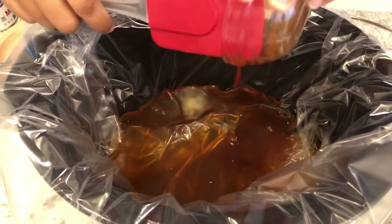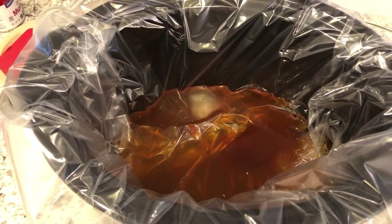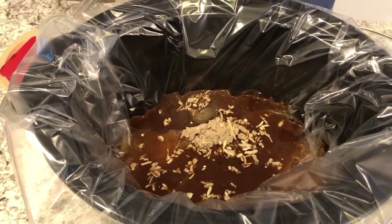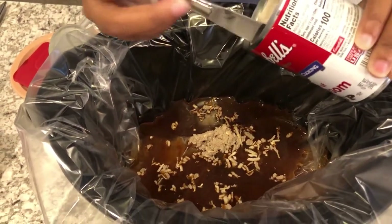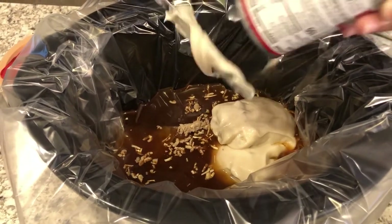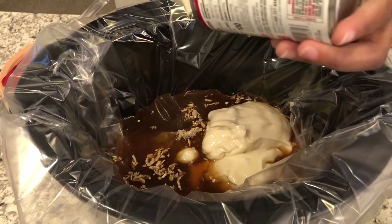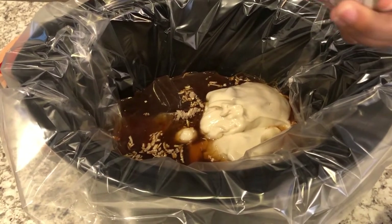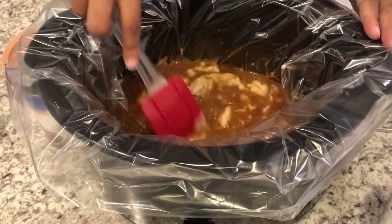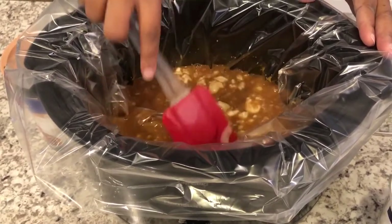Next I'm going to add my package of Lipton onion soup mix — just one package — and one can of the cream of mushroom soup. This is such an easy recipe to make. The meatballs are fully cooked, so they don't necessarily have to cook the full time, but I think the six to eight hours is so all the flavors can come together. I'll give it a stir. You can cook this six to eight hours on low or three to five hours on high.